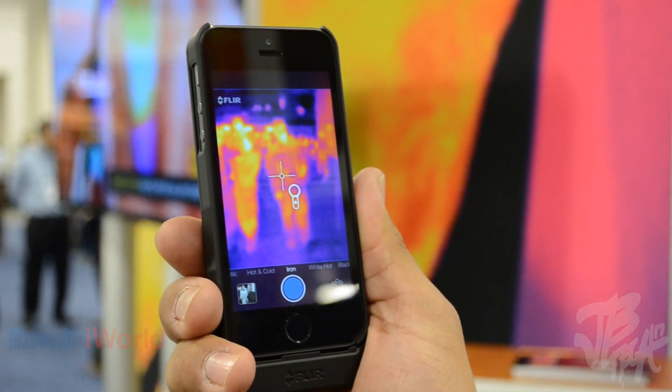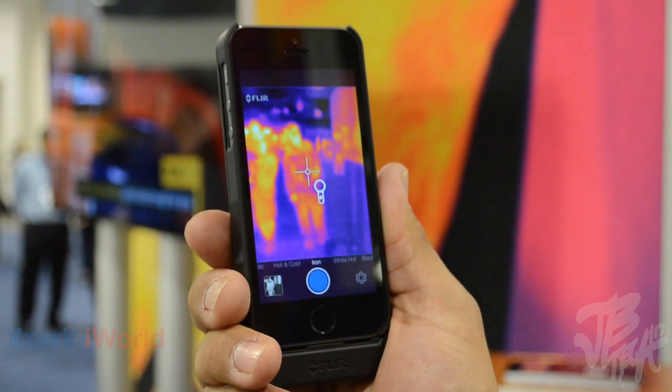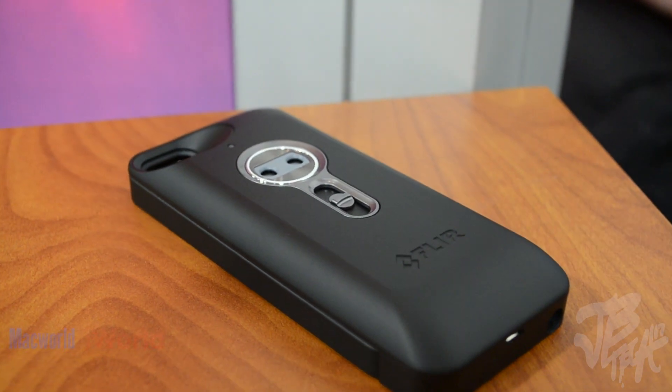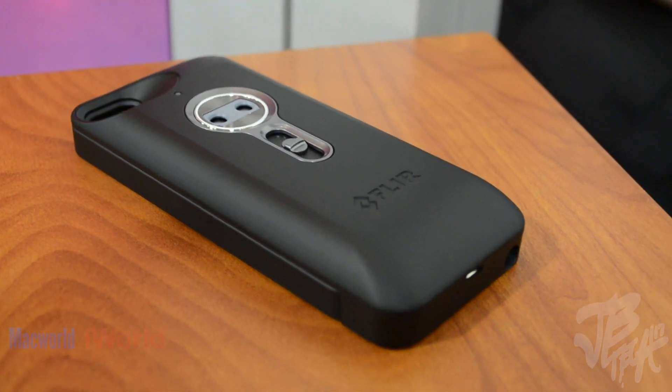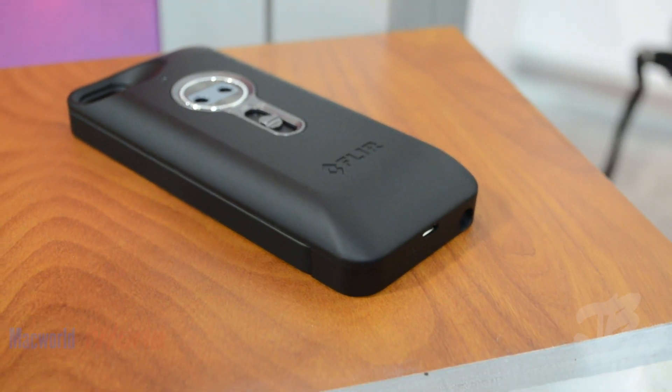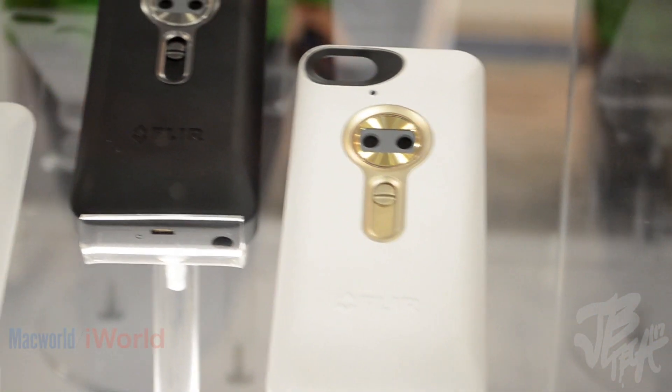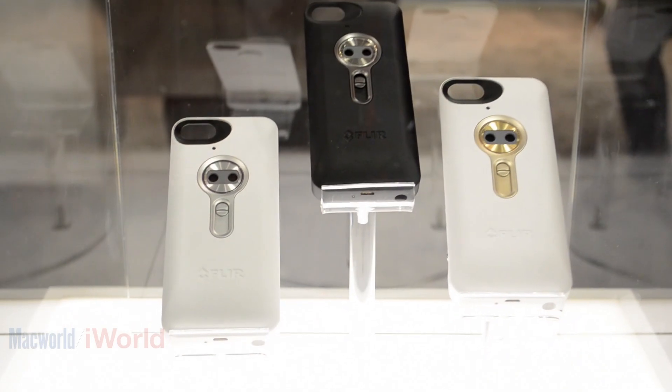It's $349 and it'll be coming out late spring. You'll be able to buy it through consumer electronics retail outlets, so all the major consumer electronics stores will be carrying it. Colors right now — we've got black and we're showing white here too. It's coming soon and it's really exciting.